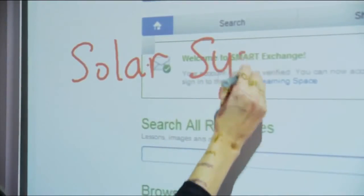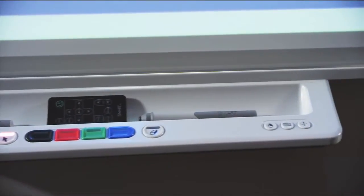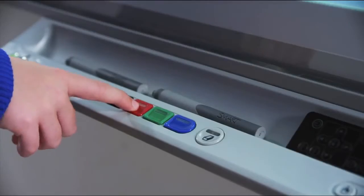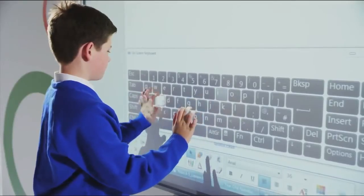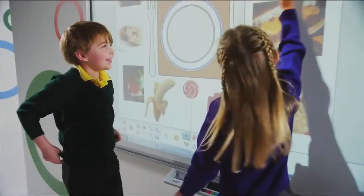The intuitive multi-user pen tray provides quick access to ink color selections, the on-screen keyboard, and right-click and help functions, making it easy for teachers to facilitate learning in real time.